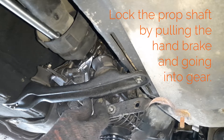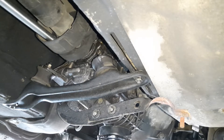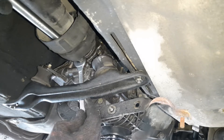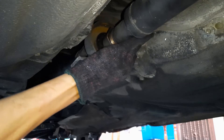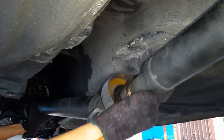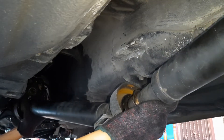It'll be much easier to loosen these nuts if you've actually pulled the handbrake and put the car into gear. Repeat for the second nut and bolt, and then for the third one, and remove all 3 bolts. With all 3 bolts removed, the only thing keeping the prop shaft attached to the gearbox is the length of the prop shaft itself. So lower the middle section of the prop shaft until you can wiggle the prop shaft away from the gearbox.